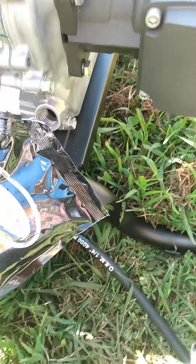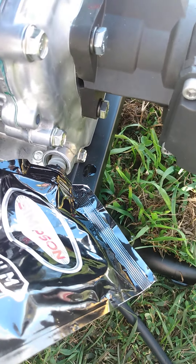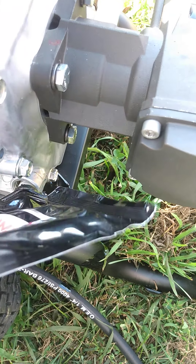We'll go ahead and fill that up — we'll make a mess here for you. We're just gonna see if it takes one pull to start or two. Brand new Honda engine, brand new pressure washer, we'll see what we've got to work with here.